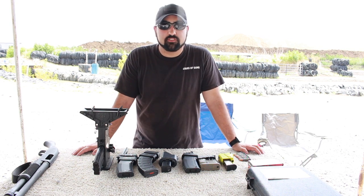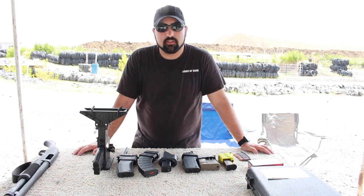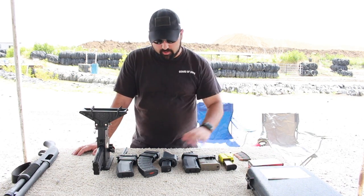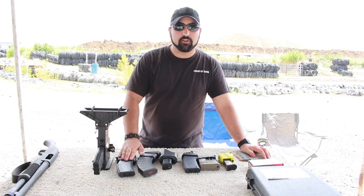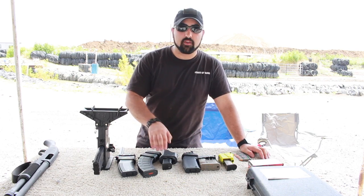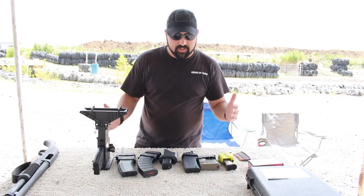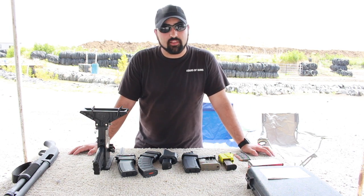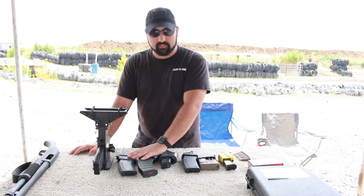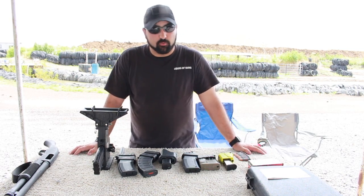Hey guys! I'm Atticus James with GearsOfGuns.com and today we are talking mag loaders. In particular we are talking about Butler Creek's new ASAP. They have three: one for your 556, one for your AK, and one for your double stack pistols. I wanted to bring out a few of my speed loaders and tell you a little bit about why I like each one and what in particular I like about these and some of the things that I don't.